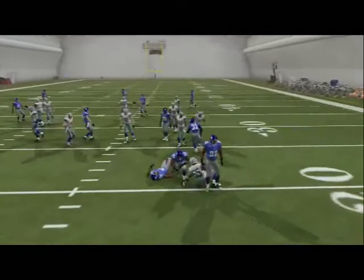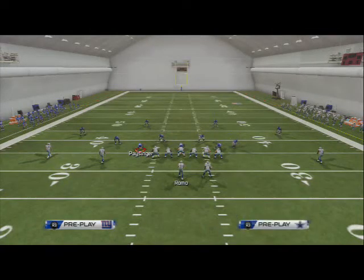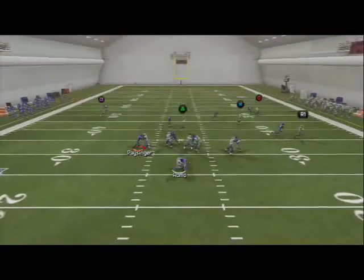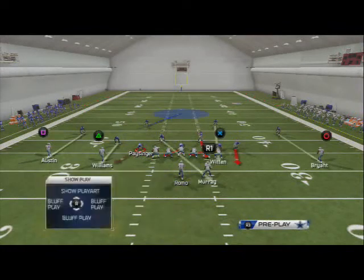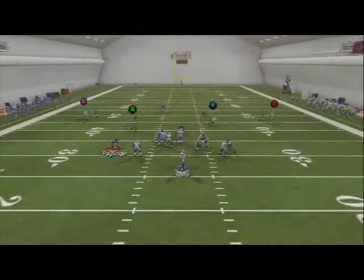One problem with this pressure is if they play a more advanced opponent, he's going to try a couple things to pick this up. He's going to try to slide his line to the right, but if he does that, you see he's not going to be able to pick up the blitz. What we like about this blitz is they have to block a running back.